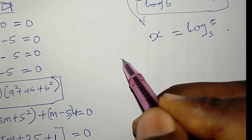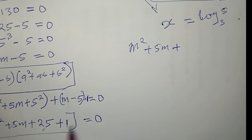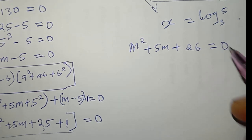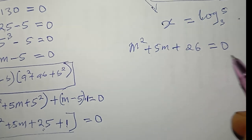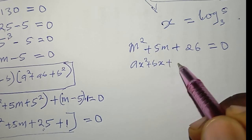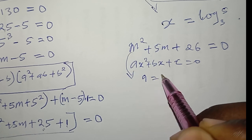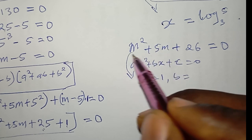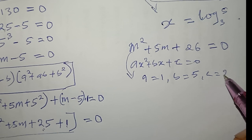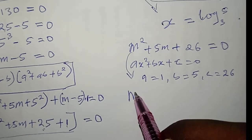Now picking up from the second factor: m^2 + 5m + 25 + 1 = m^2 + 5m + 26 = 0. Comparing with the general quadratic form ax^2 + bx + c = 0, I identify a = 1, b = 5 (the coefficient of m), and c = 26.